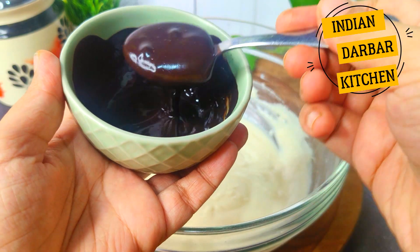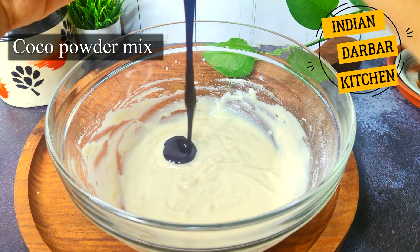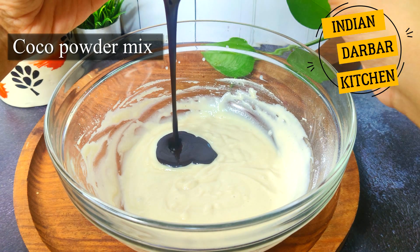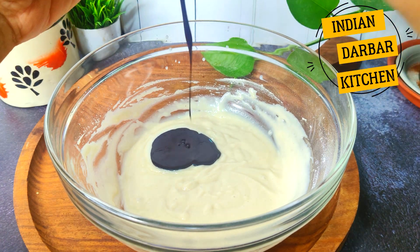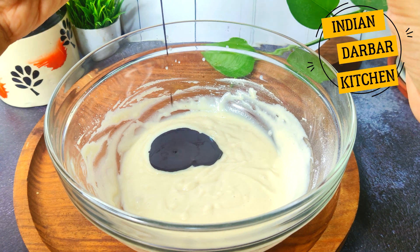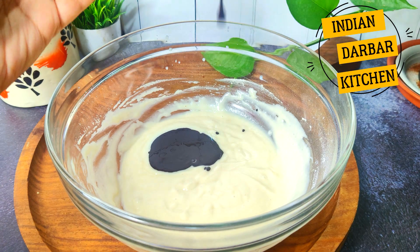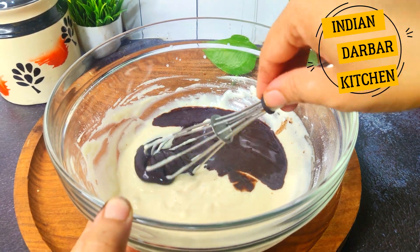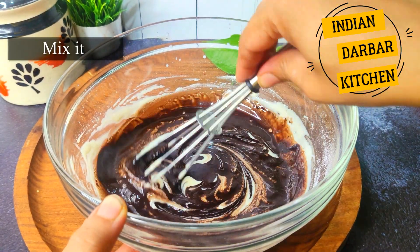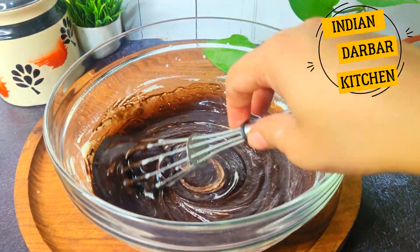I will add the bloomed cocoa powder mixture into the batter here. It has a very intense and deep flavor. This is what makes the recipe so viral — very simple and easy. Mix gently with all the ingredients. We are now ready with our cocoa chocolate batter.